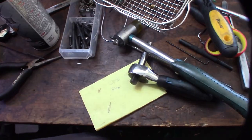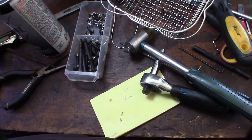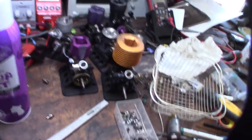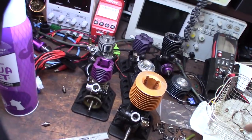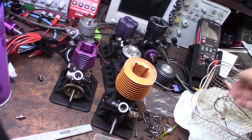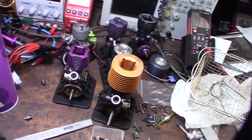I've got my engine stand that I designed here. If I'm not on the engine stand I'll probably put a link down below. Getting a collection of engines going here — pretty much only collecting either Japanese, Italian, or American nitro engines.